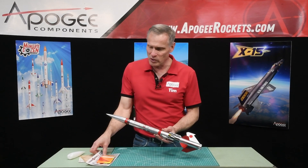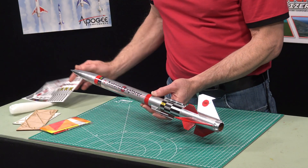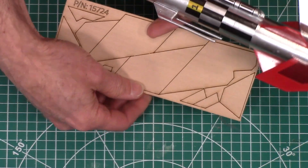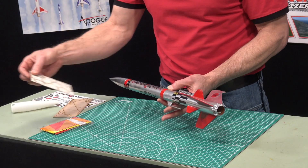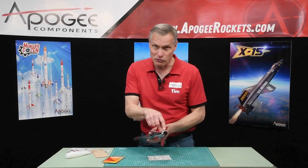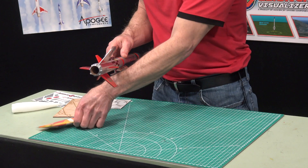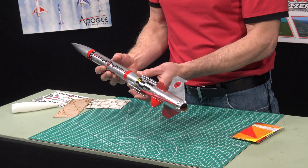It also comes with vinyl decals like this to make it really nice. It has basswood fins, which are a little bit more durable than balsa wood. And it has these fin alignment jigs so that you get your fins on perfectly. It has a 15 inch brightly colored plastic parachute inside.